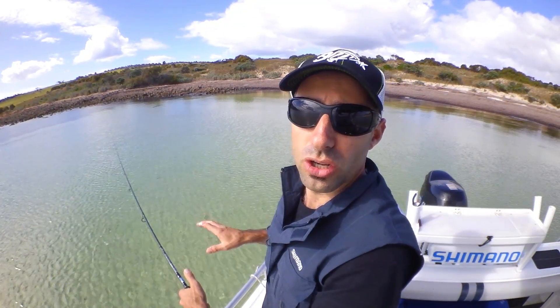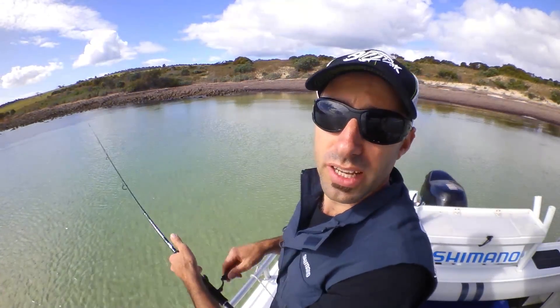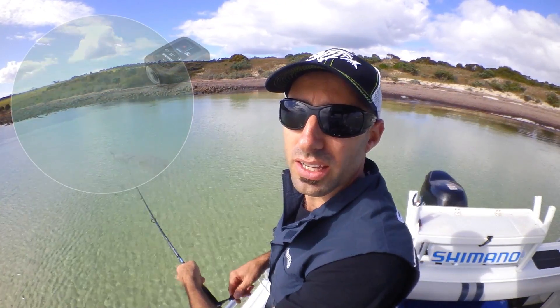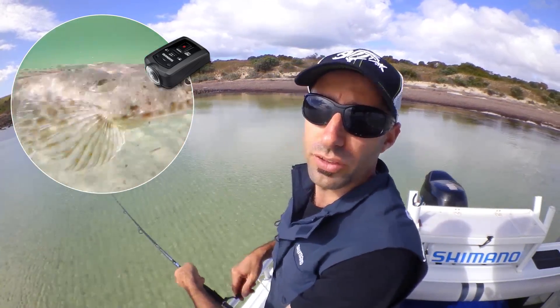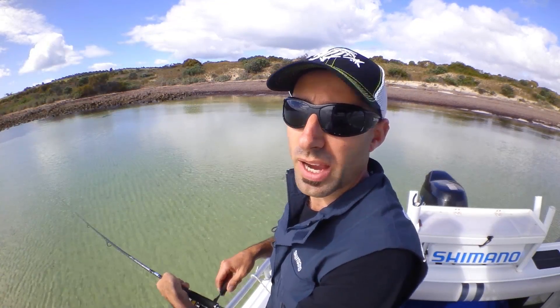Down here in SA we don't get the size or quantity of flathead that's seen up on the East Coast, but we certainly get enough flathead to warrant actually targeting them. The species of flathead we have down here in SA is the Southern Blue Spot flathead, which is distributed from Geraldton in the west around to Cape Everard in Victoria. It also includes the north coast of Tasmania.